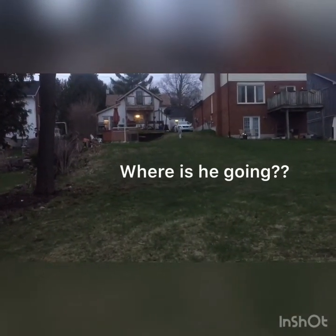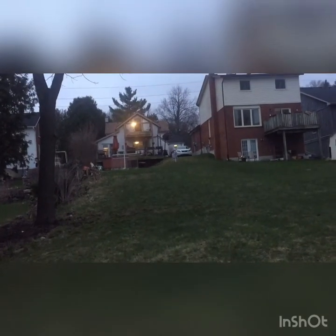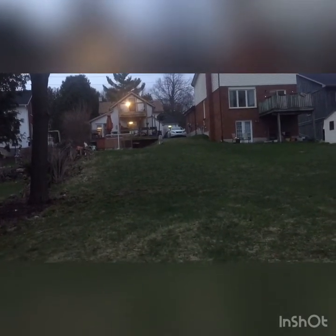There he goes running away. That's it — time out, mister. You don't get any treats. No ice cream for you. Well, we'll chat with you later.